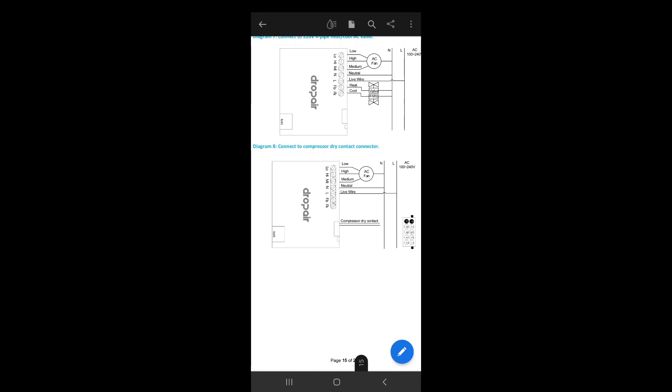This is a Carrier concealed AC unit. As you can see, you have low, medium, and high fan connections. You disconnect those cables from the indoor unit board, connect them to the Drop Air controller, supply neutral and live — whether from a separate outlet or from the AC junction — and handle the compressor contacts by placing the Drop Air between the board and the compressor connection.